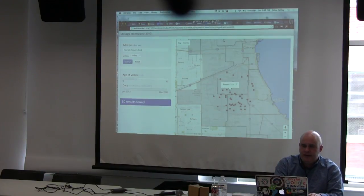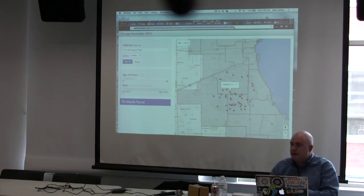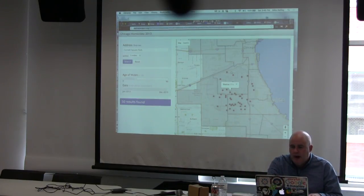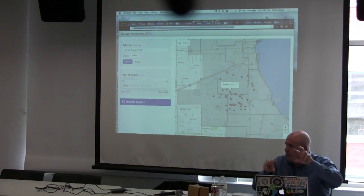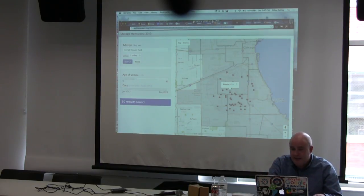We tweeted out the link over social media saying 'here's the history of this park and neighborhood,' and the Chicago media and local news channels started picking it up. We also did one mapping petty theft off all the CTA L trains in Chicago using a KML file of all the train routes — showing the worst L stops for muggings and the most popular spots for drug deals. Some of them were in really good neighborhoods. You learn a lot by asking these questions of the data and making it visual.